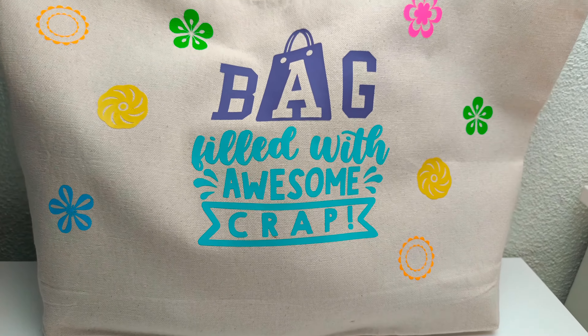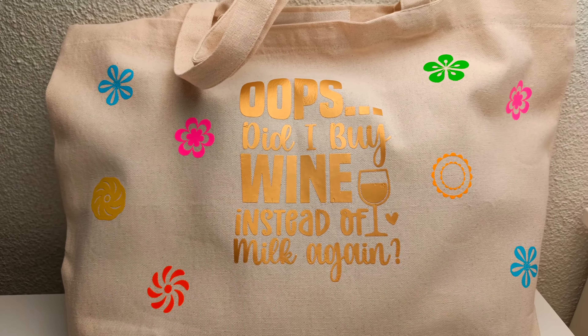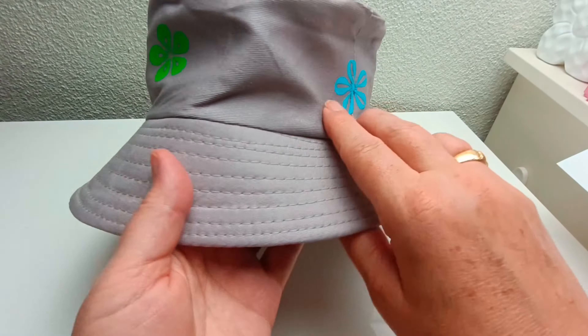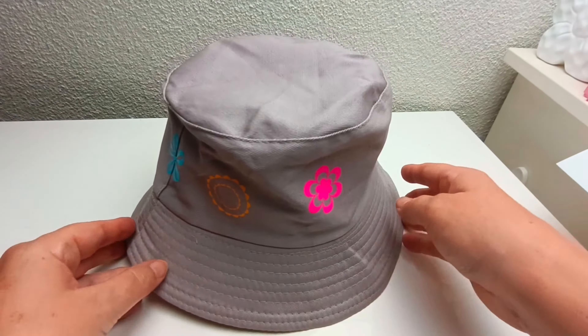Hi there, this is Karen from Soul Shimmer Designs and my tutorial today is a beginner's guide to using the HTV from Tech Wrap. I made a canvas bag and also added some flowers to this bucket hat.